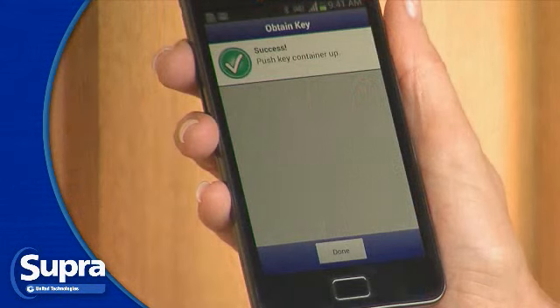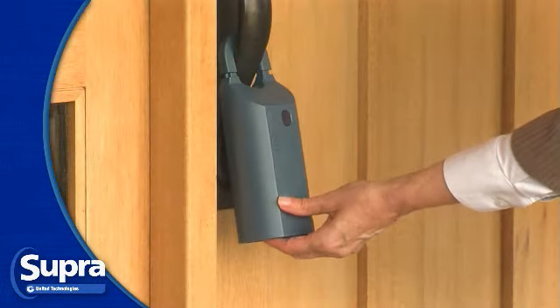When prompted, push up on the bottom of the Bluetooth iBox to release the key container.